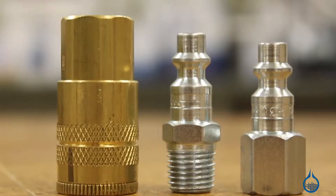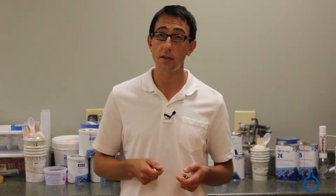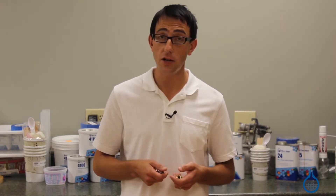Hi, I'm Chris from Fiberglass. Today we're going to show you the quick disconnect fittings that we carry on Fiberglass.com. These fittings are designed to streamline the setup and teardown process of the pneumatic equipment used in a vacuum bagging application.